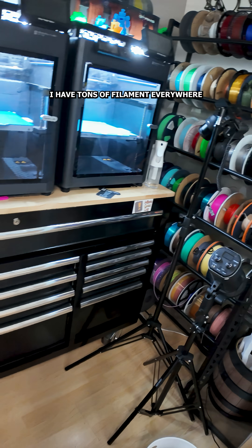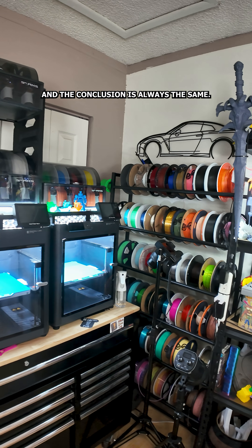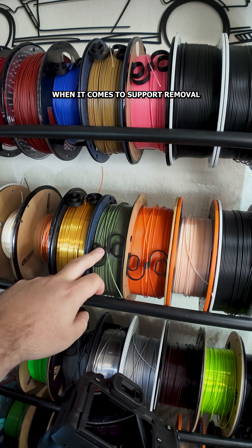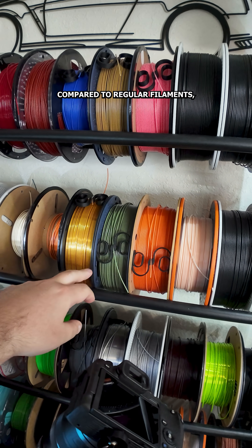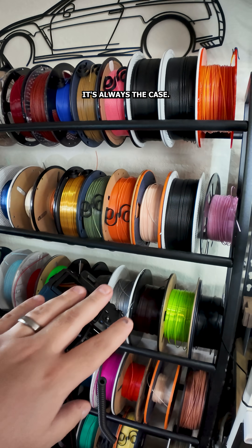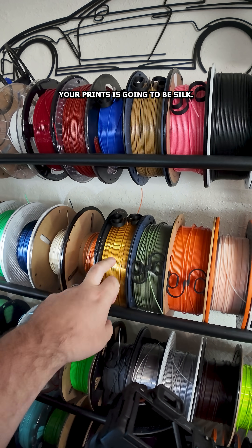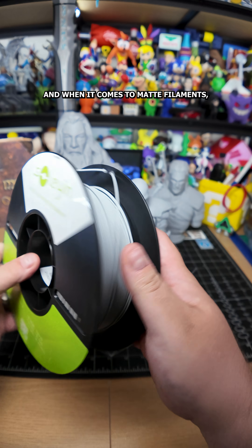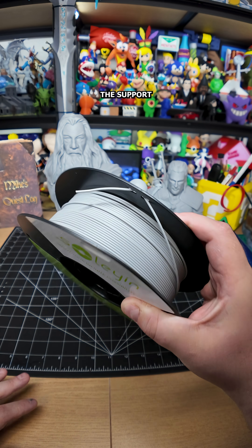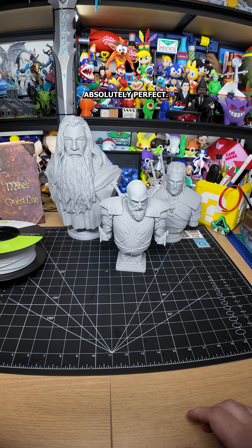I tested this theory out many many times and the conclusion is always the same: matte filaments are always going to be easier when it comes to support removal compared to regular filaments, and especially compared to silks. If you're expecting any filament to fuse and ruin your prints, it's going to be silk. With matte filaments, this one is extremely cheap and every single time I used it the supports basically just disintegrate and the prints come out absolutely perfect.